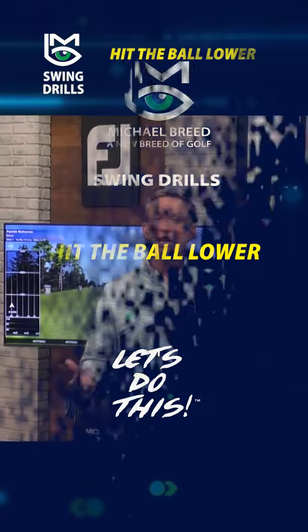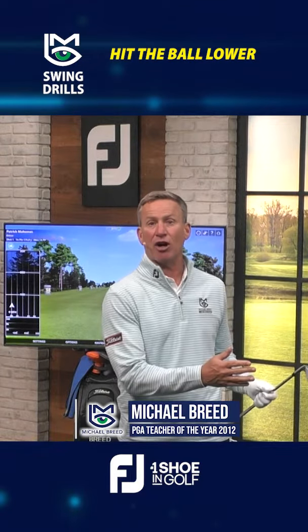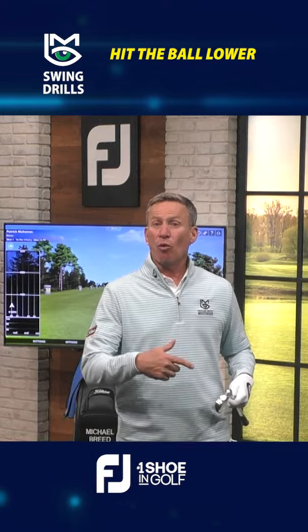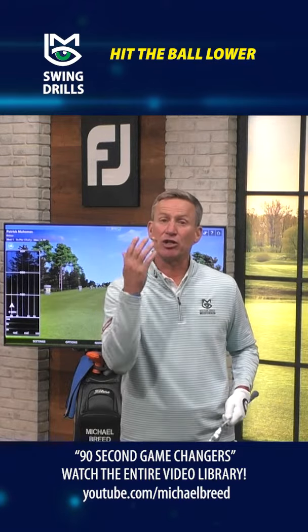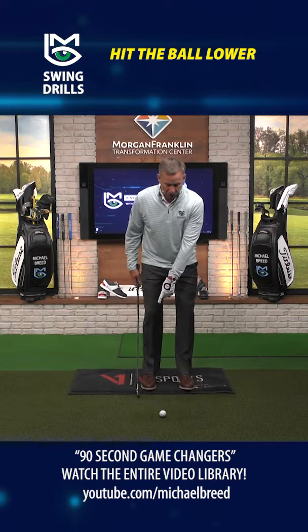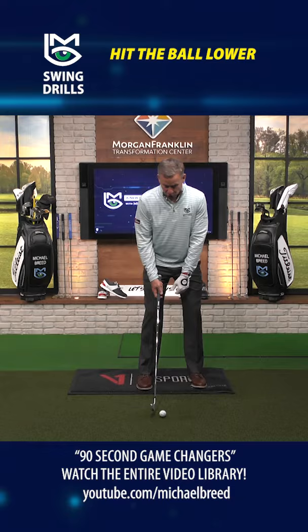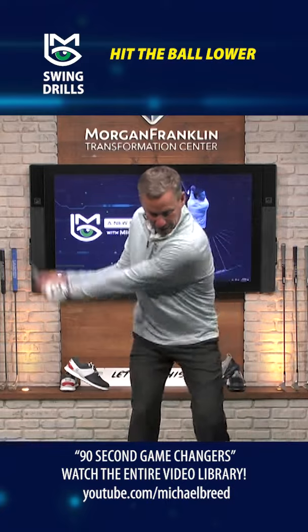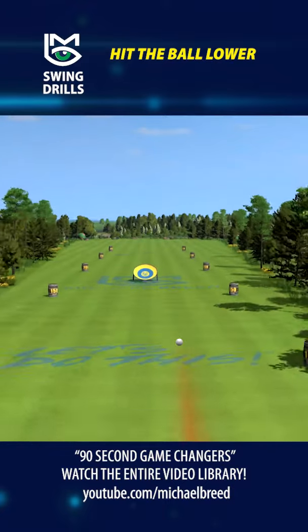We want to hit the ball lower — how do we hit the ball lower and start it on the line we want? It's a simple game, but why you can't do it is because you've been told something and you keep doing it. What you've been told is to put the ball in the back of your stance. So you put that ball closer to your trail foot, but your shoulders close up, and now when you hit it, it starts out to the push side.